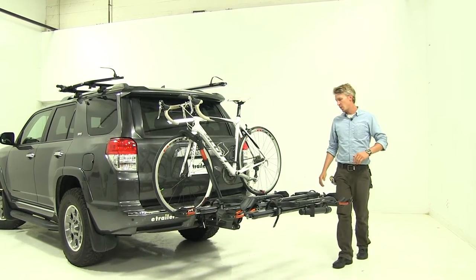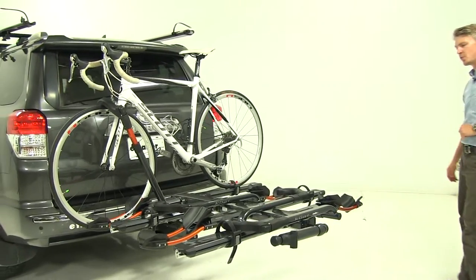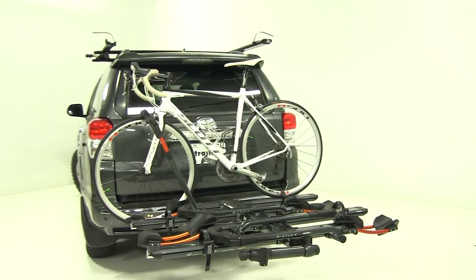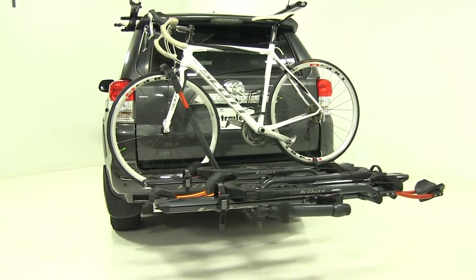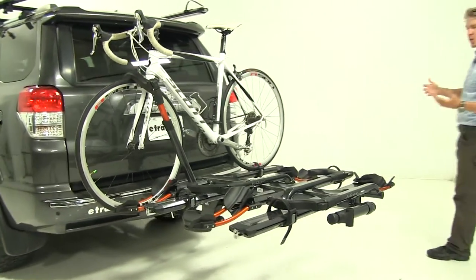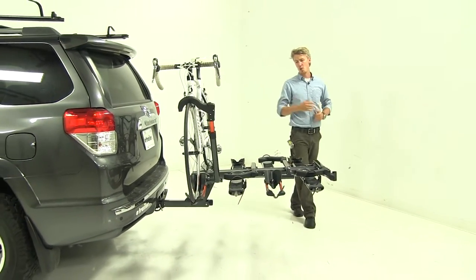Today on our 2012 Toyota 4Runner, we'll be doing a test fit on the Kuat NV 2.0 platform style 4 bike rack. That's part number NV22G-NA22G. I've already got it loaded up on the 4Runner just to give you a good idea of what it looks like and how it secures our 4 bikes.